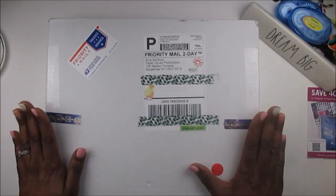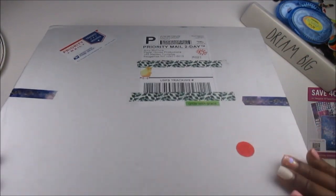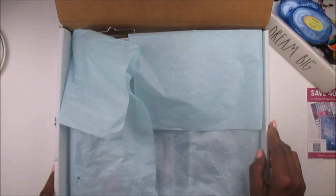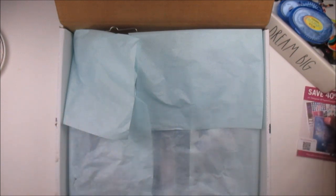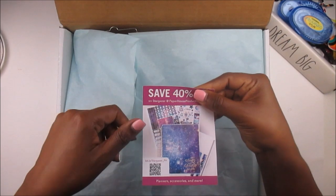All right, planner babes, let's get into it. This box is so huge, I don't know if it's going to fit on my desk. It comes wrapped in this beautiful tissue paper and there is a coupon code in here.